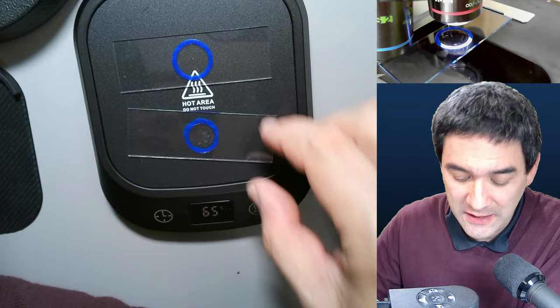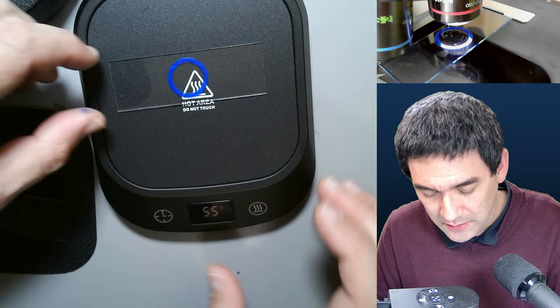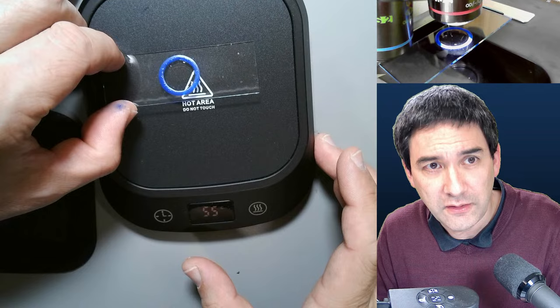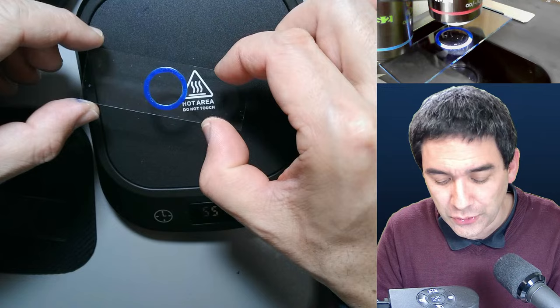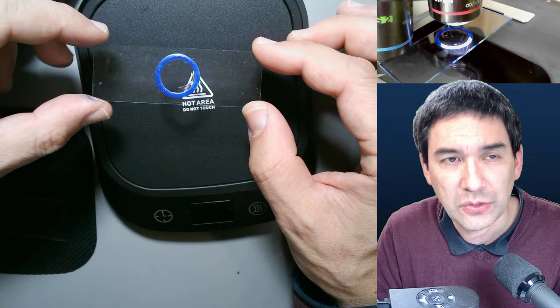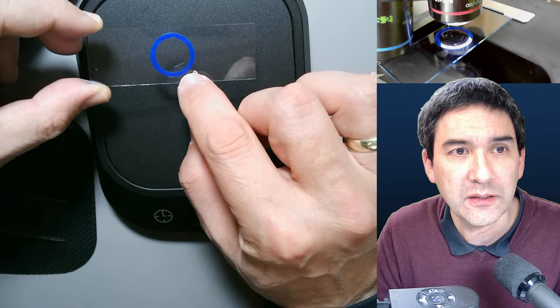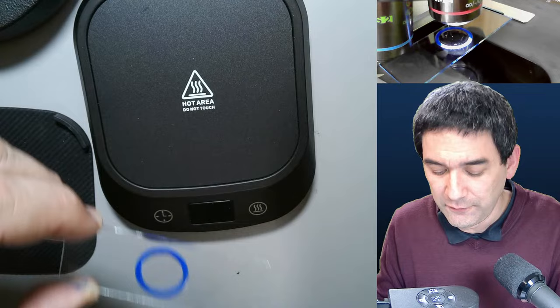I'm going to cool it down and put it under the microscope. Here we are — this is the spot where I touched it. If we wait a little bit, these vitamin C crystals should start to grow. And now here is the urea — also quite nice crystals forming here. I've got some polarization on, so it looks a little bit like modern art. It's a really quick way of growing crystals using the coffee warmer.